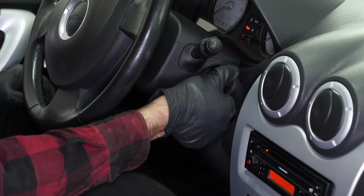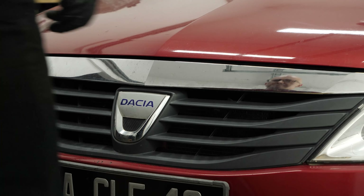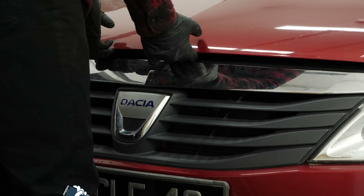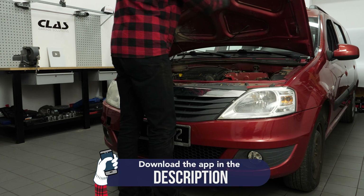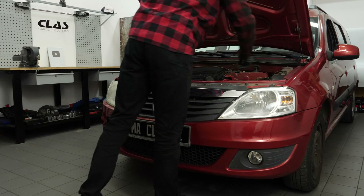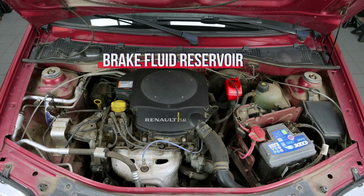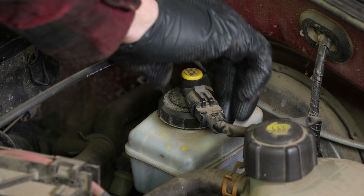Turn your engine off. Pull up the handbrake. Pull on the bonnet release lever and open the bonnet. Open the brake fluid reservoir.